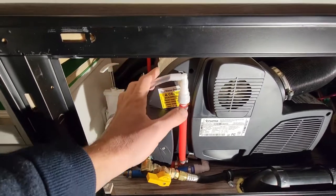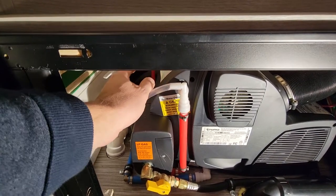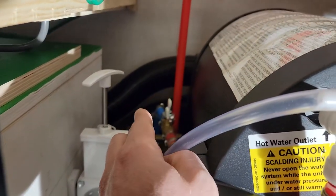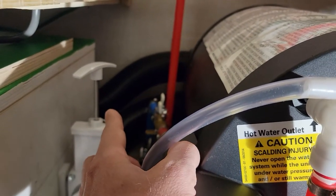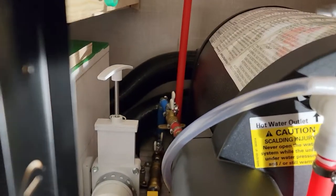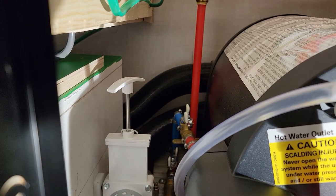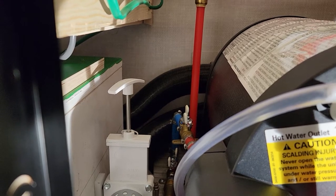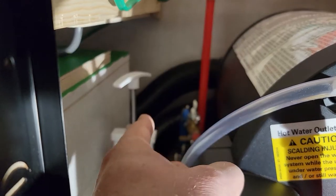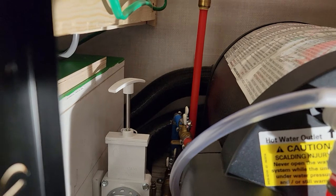There are four ports on the back of this Truma Combi — four ducts you can feed heat through. This top port goes down per the specs; they want it to dip to the lowest point. The reason is that in the summertime, when you don't need the heater but still want to use the hot water, if the duct goes up, the heat will rise into the room. So that's the reasoning behind routing the ducts downward.